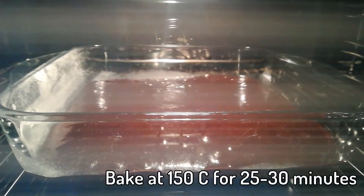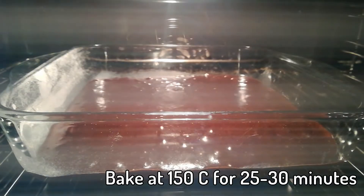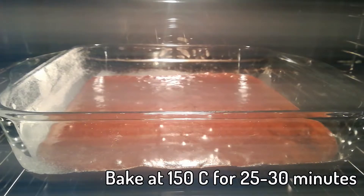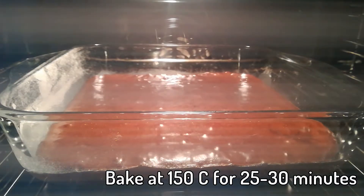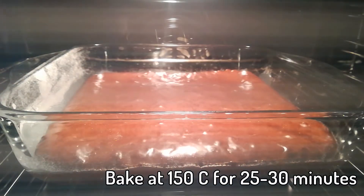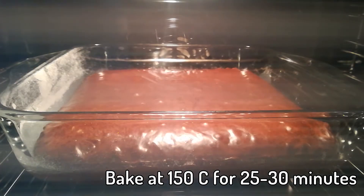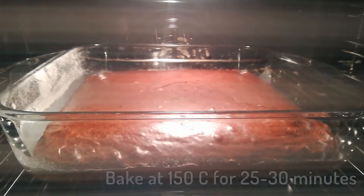Then bake this yummy stuff at 150 degrees Celsius for about 25 to 30 minutes. Once the corners get cracked, you need to get this out of the oven — the middle shouldn't rise even this much. I pulled it out of the oven just at the right moment, maybe even a bit too late.